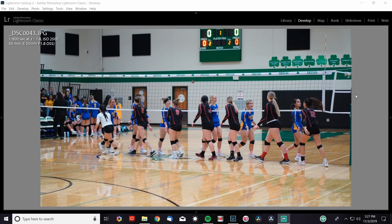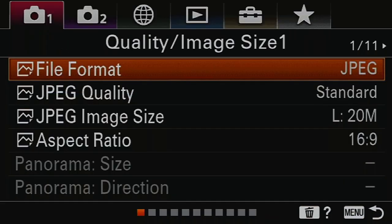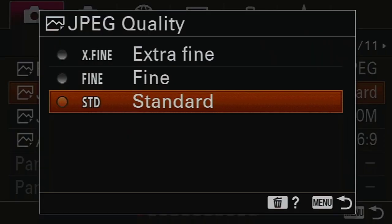First up is a basic photo where I was just getting my settings dialed in. ISO 2500, 1/800th of a second at f1.8. I used a Sony 50mm f1.8 portrait lens for both volleyball and football. All the photos are JPEGs — I wanted to see how the camera handled straight JPEGs with no raw files, since if you're just getting started, JPEGs are easy for everyone. The A6100 has three JPEG settings: standard, fine, and extra fine.